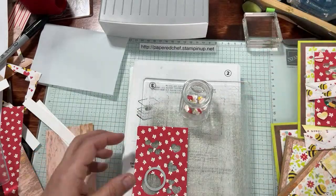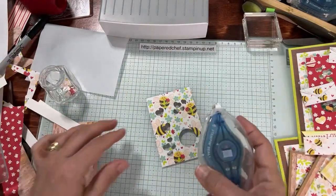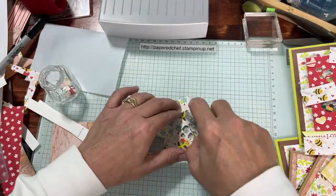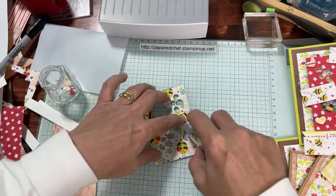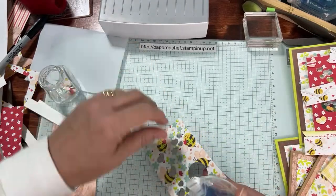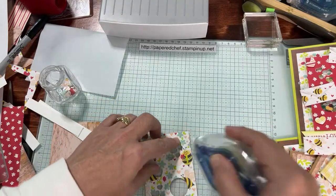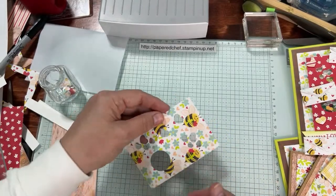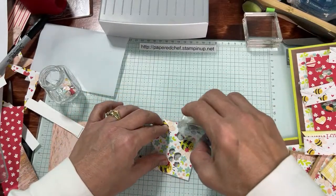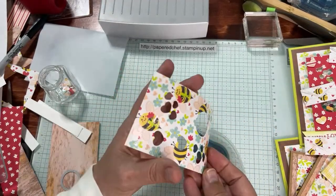Now we're going to take our Seal Plus adhesive and put that all over this piece everywhere there are no holes. Go ahead and put it all along the top and anywhere you can, because this is going to stick the window sheet onto it. Don't use glue — it'll just ooze right into all your holes and make a big old mess of a shaker card. Make sure it's all covered as much as possible. Now you're going to take the window sheet.